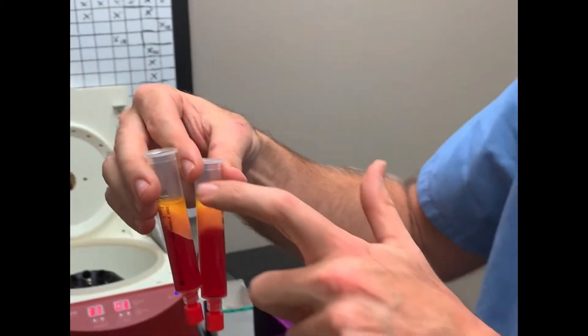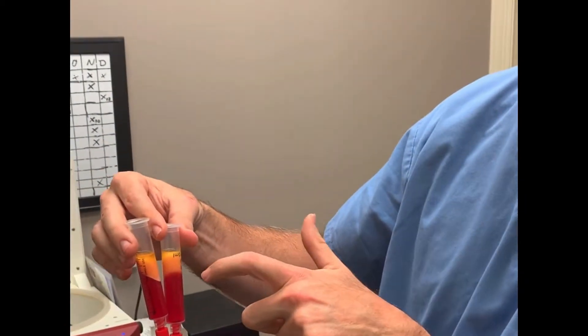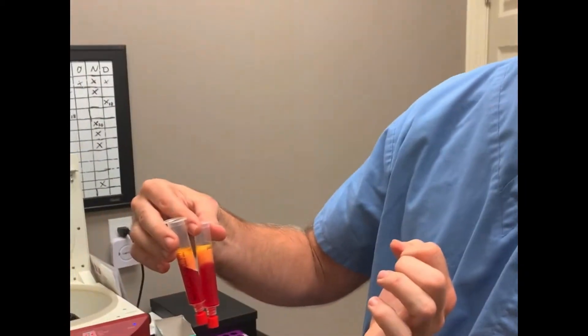What I'm going to do is drain this off and then wick it with a piece of gauze, and then the stuff in the middle will be ready to inject.